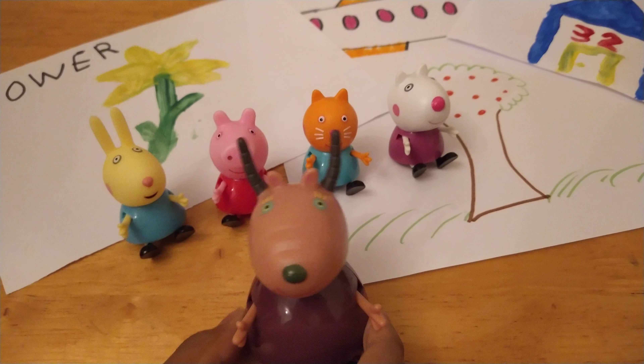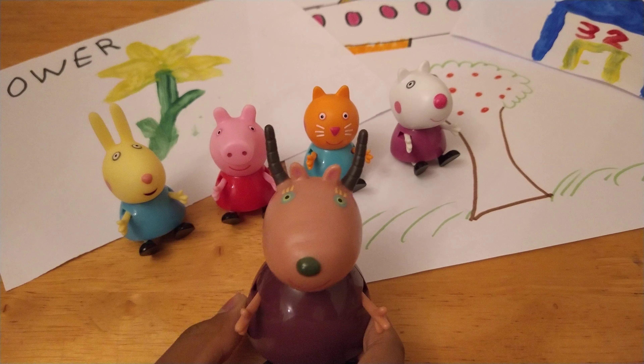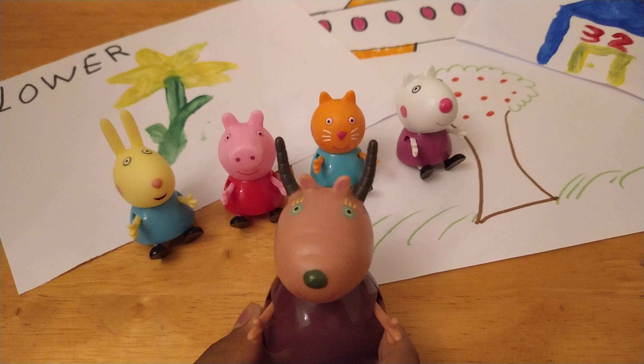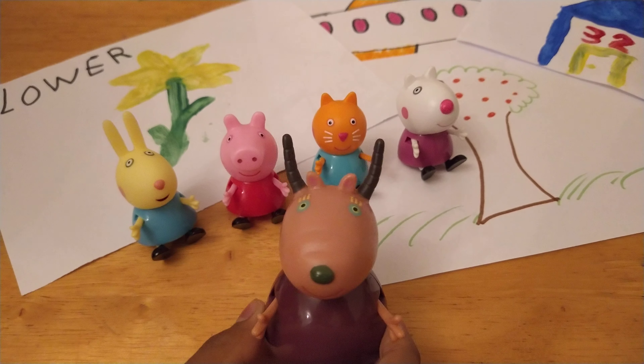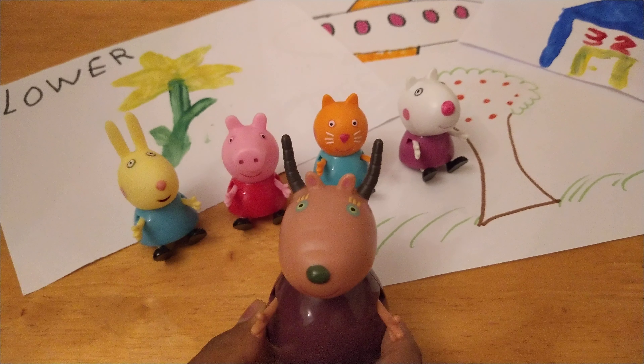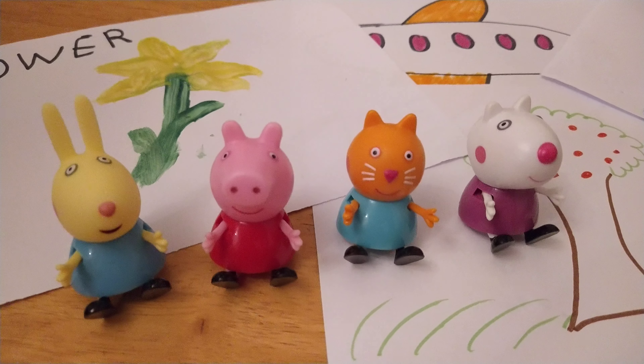Wow, guys. The children have done some amazing drawings and paintings today. I can't wait to see your ones too. Don't forget to like and share and subscribe for more videos. See you soon. Bye-bye. Bye, friends. We hope you like our paintings. Bye-bye.